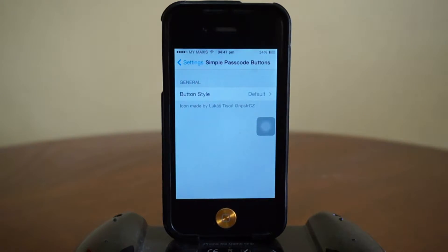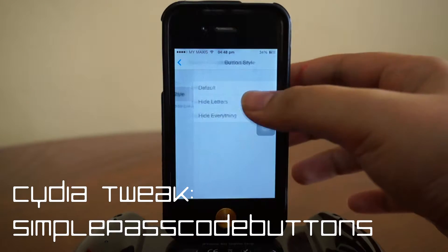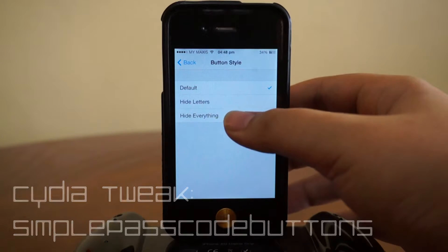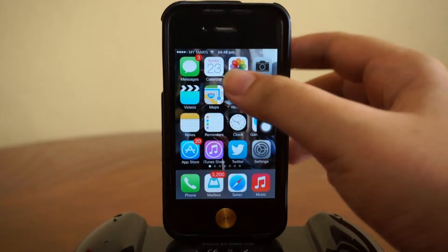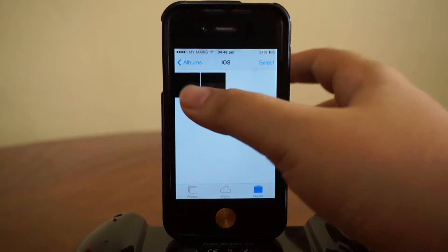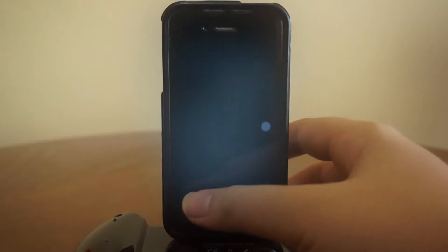Head over to Settings. By the way, you guys will be needing a Cydia tweak called Simple Passcode Buttons. What you're gonna do is go inside, click on 'Hide Everything.' The second thing you need is a pure blank black wallpaper.